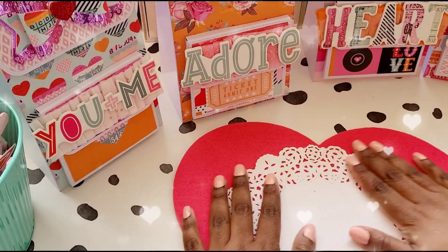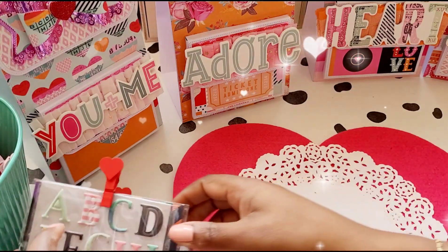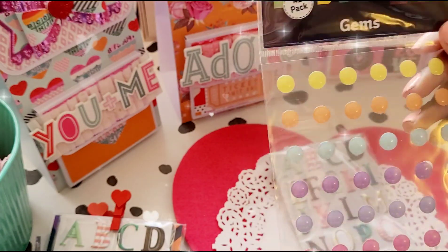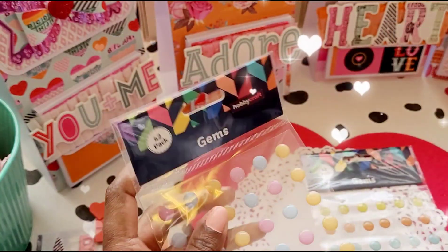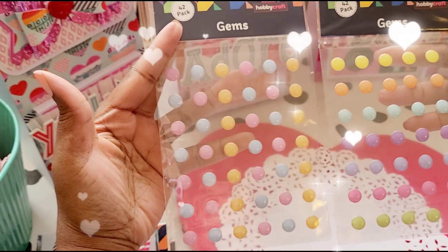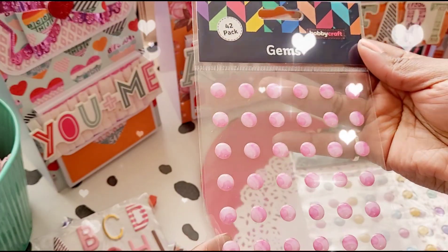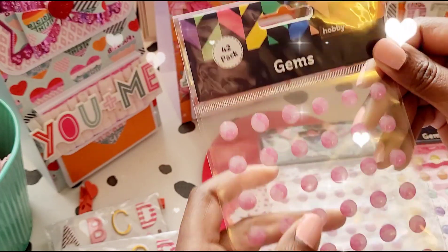The next part was gems. I know these are not traditional gems, but these are the shop-bought gems I got from Hobbycraft. I've got this one, this one which is slightly different, this one that's like a pink marble, and I got two of the pink marbles.